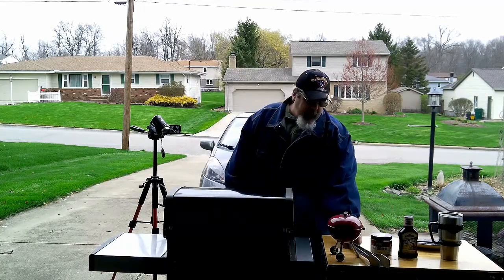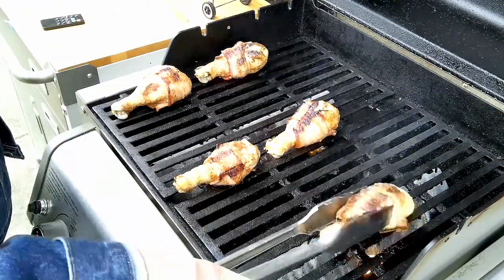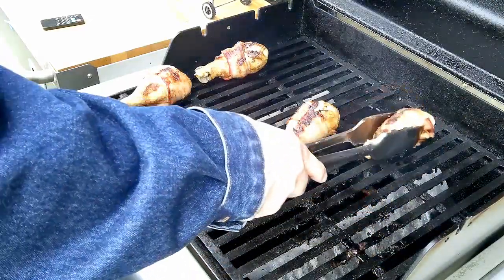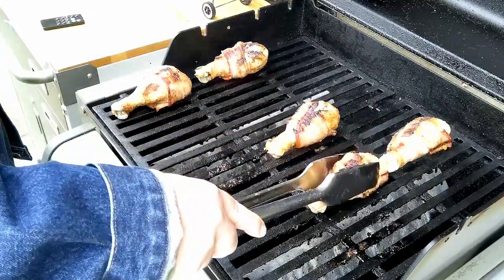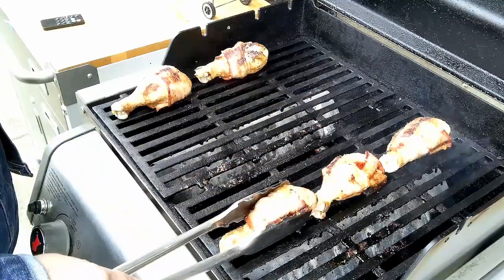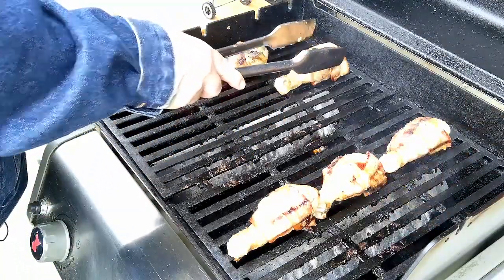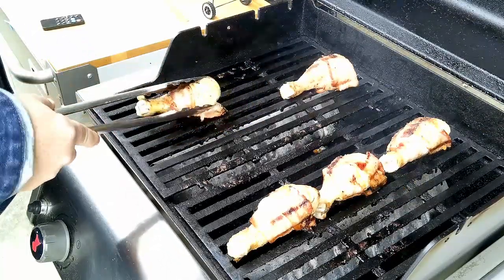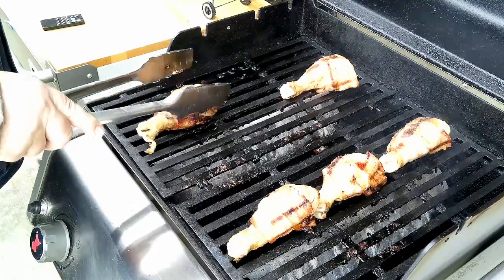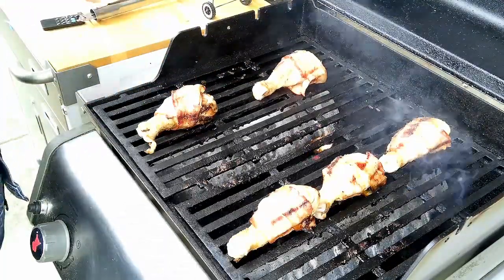It's been five minutes. I want to give these another flip — this time a quarter turn. Let's get that bacon tucked under there, right over the flavor bars, just like that. This chicken's coming along nice. I'm holding right about 350 degrees. These are nice plump legs, and I'm gonna have to watch for flare-ups because there's a lot of fat in this bacon. That bacon's giving us some nice flavor. Let's get this lid closed and knock down that fire a little bit, let it go for another maybe five minutes.